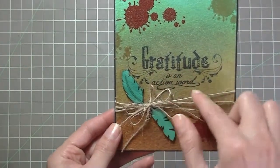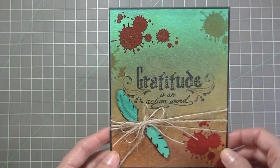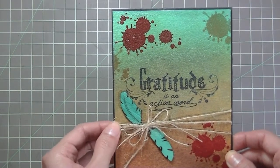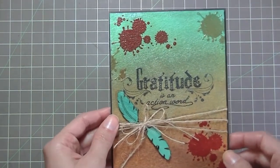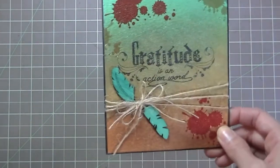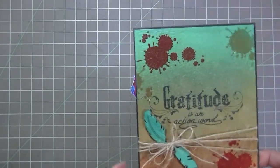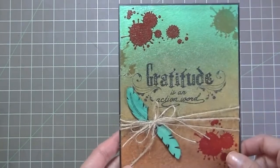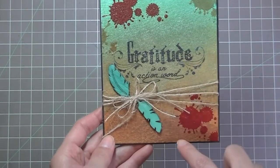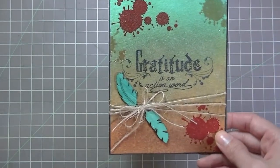The stamp says 'Gratitude is an action word' and I stamped that using Ranger's Archival Ink. I used watercolor paper for this background and I just sprayed the different starburst stains that I shared with you earlier.